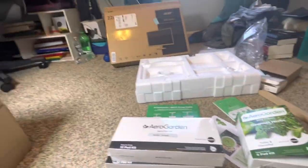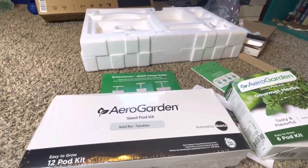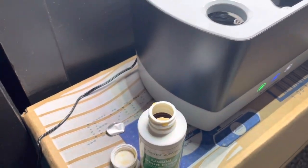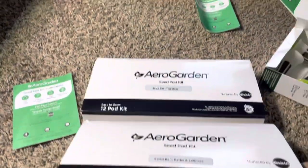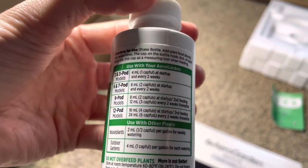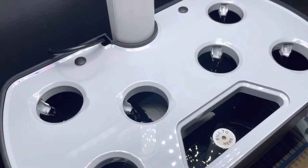I'll get the seeds planted in a moment, but I forgot a step — the next step is actually to add food. It comes with these little liquid plant food bottles, and I got multiple for each one. The side shows how much to put in. You just add it here — two cap fulls for six plants.